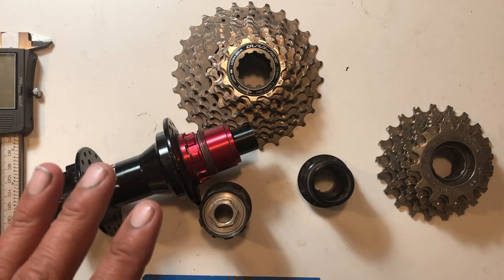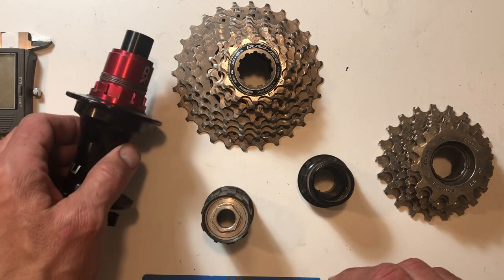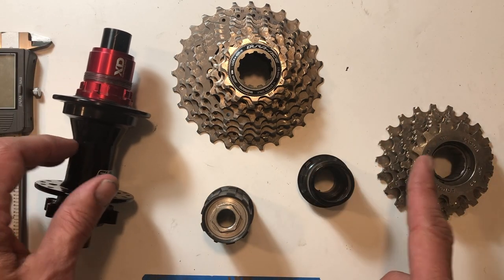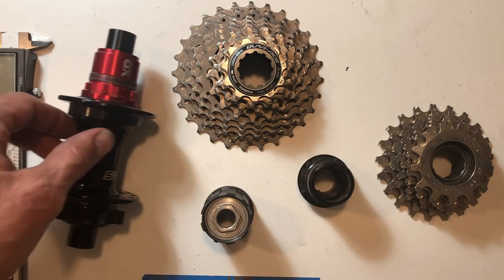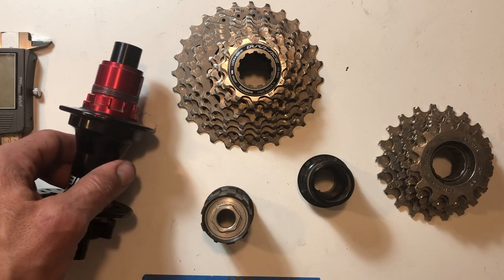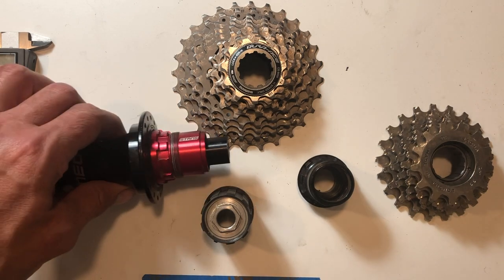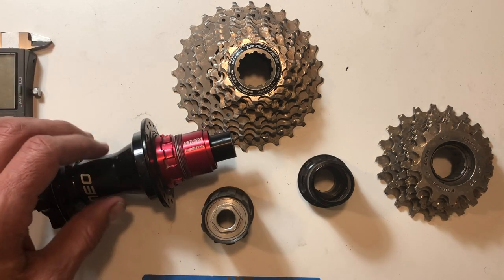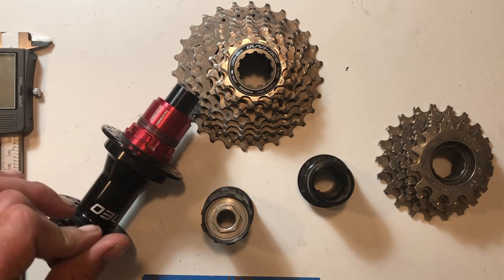Hey there everybody. Today I want to do a little discussion on the difference between freehubs and freewheels and cassettes and the various interfaces. There's a lot of confusion, even amongst some experienced mechanics, on spacing and what fits what. So I thought I'd just have a little discussion on this today — if this is something you're going to find interesting, please stay tuned.